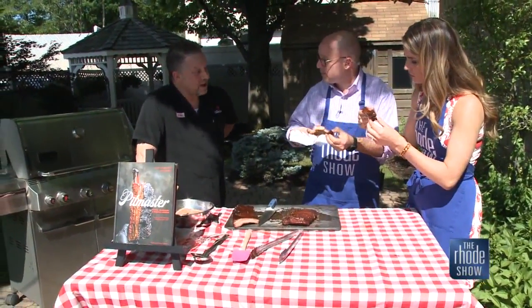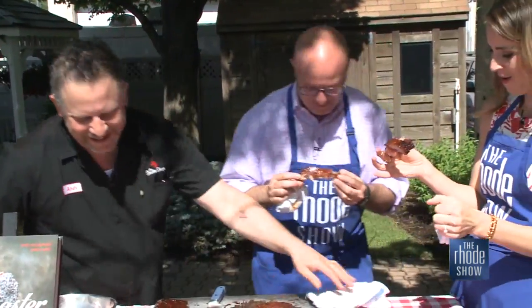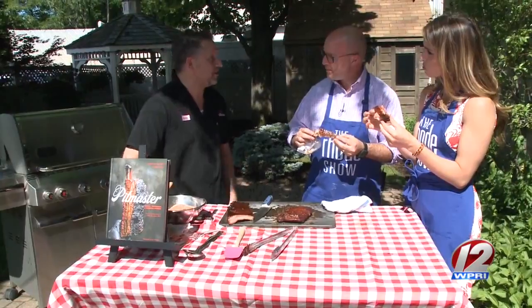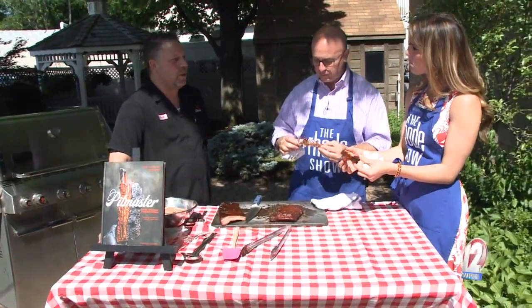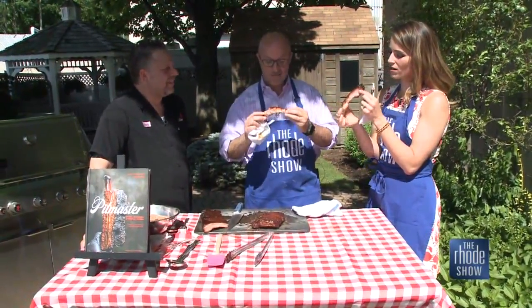Tell us about the restaurant too. We're about a year old, we're in Cambridge in Kendall Square, 150 seats. We have New England's largest American whiskey collection — over 150 bottles of American whiskey — and 65 American craft beers on 25 taps. It's a really fun, great place. It's called The Smoke Shop in Kendall Square. It's been really successful. My other restaurant is celebrating 21 years coming up in December. Well, these ribs are delicious — we're going to keep digging into these. Thank you so much.